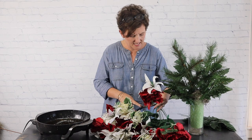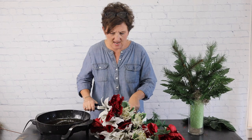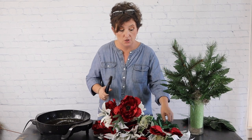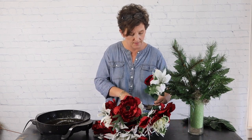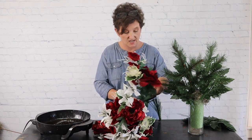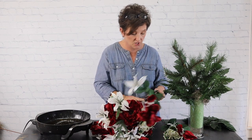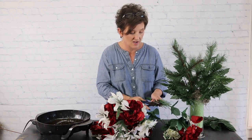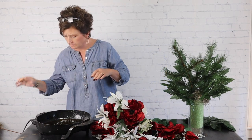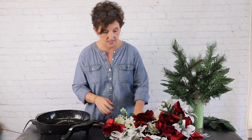I try not to do too many artificial arrangements with poinsettias. Even though I have red poinsettias, I choose not to use too many because some people want their arrangements to go through the whole winter and not just be associated with Christmas. A poinsettia is very much a Christmas flower, so I always like to have winter arrangements that don't have to come off right after Christmas.